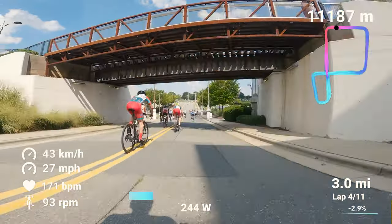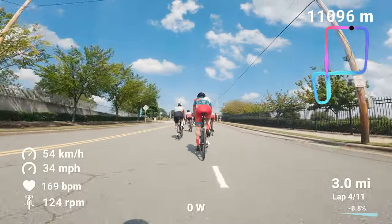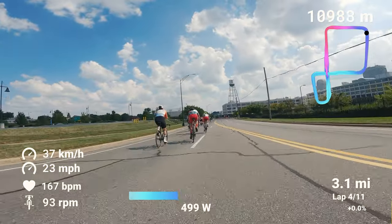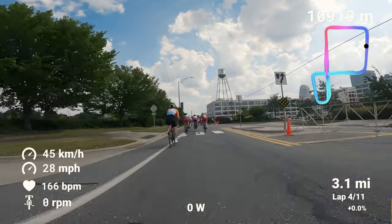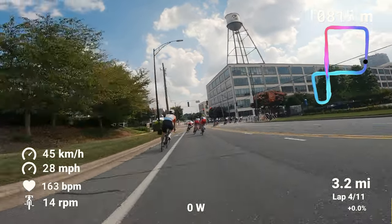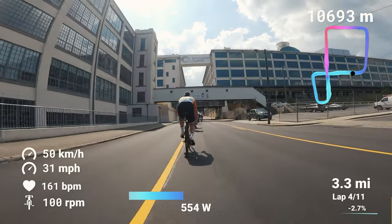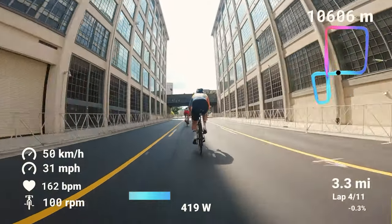This next section was a reprieve area — my heart rate jumps over 170 going up that hill, then you're able to coast down a bit. You didn't really want to coast, but to get a little rest on your legs you kind of had to. This next part was where I wanted to make up ground. With the momentum coming out of that turn, I knew that would be a good place for me to move up.